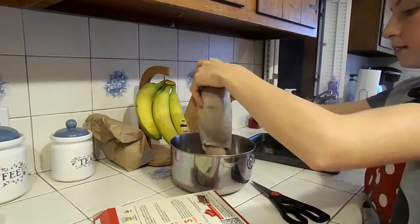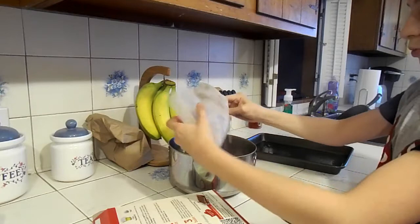We're bringing in the mix. This is very important when baking — this is one of the most important parts.